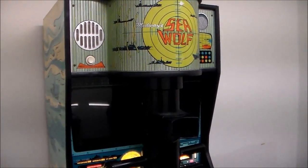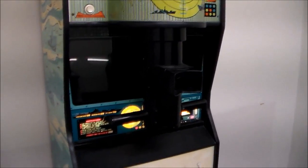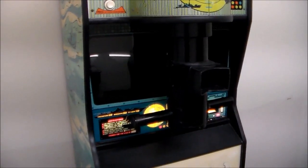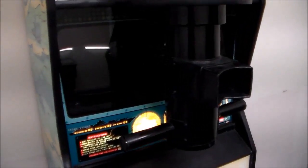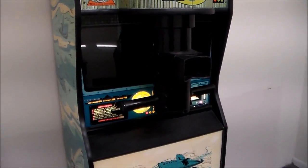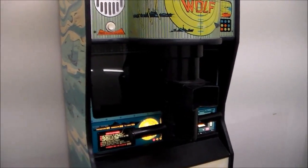Ladies and gentlemen, this is Joe's Classic Video Games back with another arcade game repair video. We've got this Seawolf arcade game here and it has been acting up lately. We just turned it on and it's not booting up, but the monitor is working and the soundboard is working. The game was booting earlier but there were some glitches in the graphics, so we believe there's a power supply problem or a RAM problem. We're going to open it up and check the power supply first.